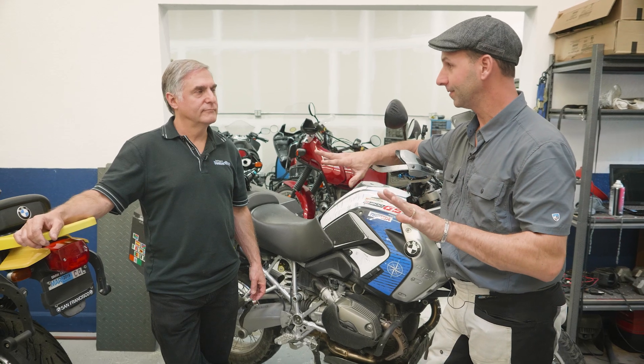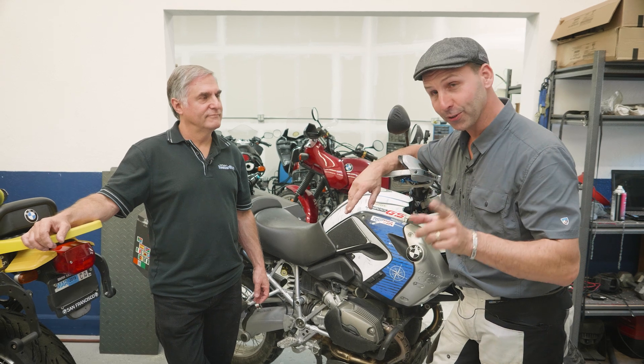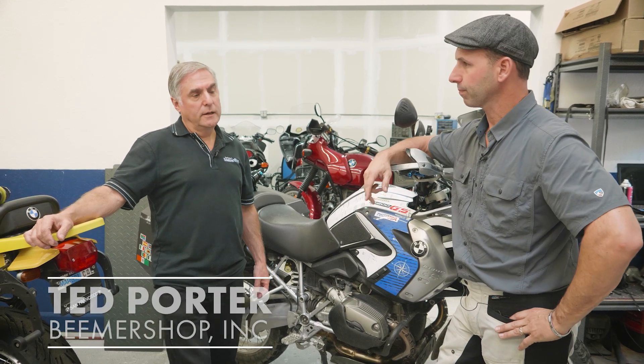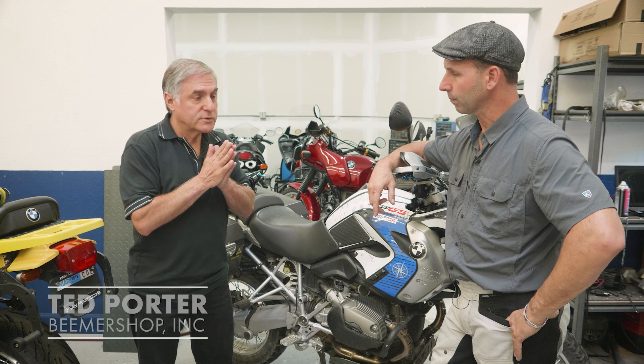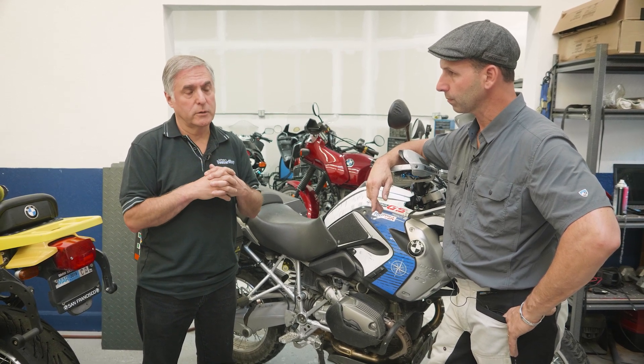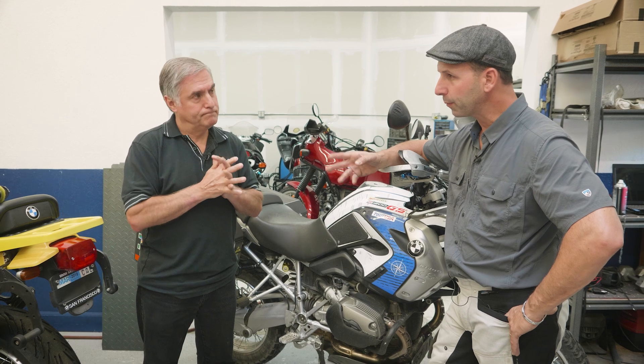Adventure bikes are tall — not all adventure riders are. What are the options if they need to lower the bike so they can touch the ground? There are lots of options, and it starts with first determining how much you need to lower the motorcycle. That's the critical thing. You start by setting your sag — very important. A 150-pound person wanting to lower an inch and a 350-pound person wanting to lower an inch are obviously two different things because of the sag.